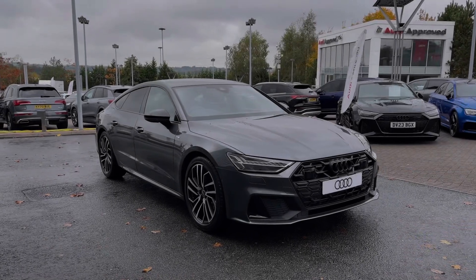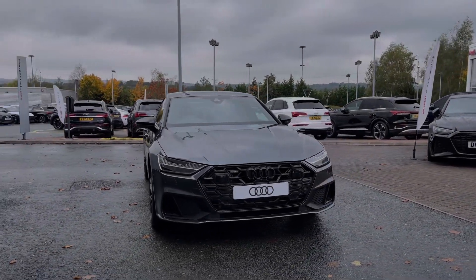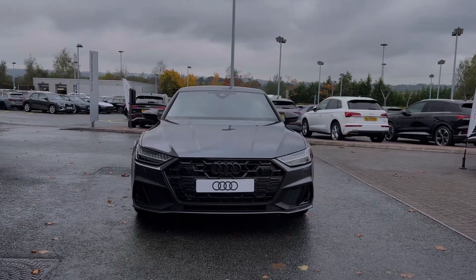Hello, my name is Ben from Stoke Audi and today I'm going to be talking to you around this brand new Audi vehicle. This is an Audi A7 Sportback Black Edition 40 TDI with the S-Tronic Automatic Gearbox and Quattro AWD system.